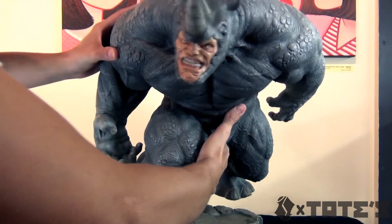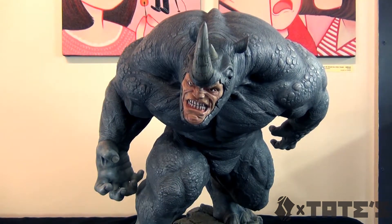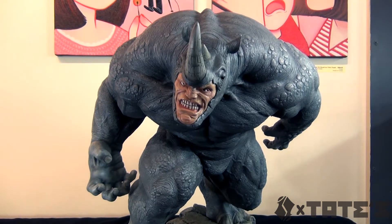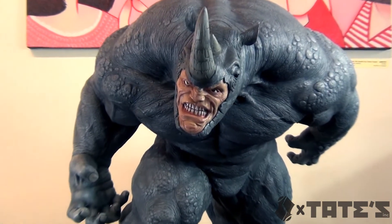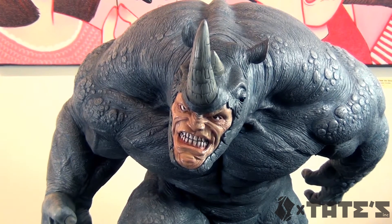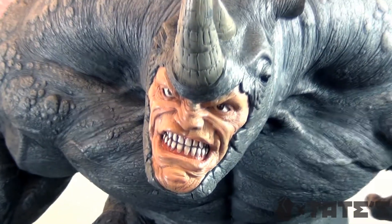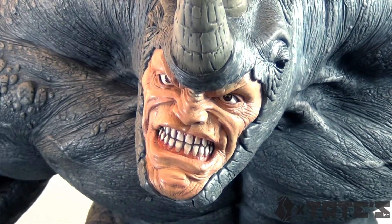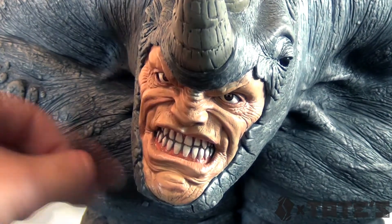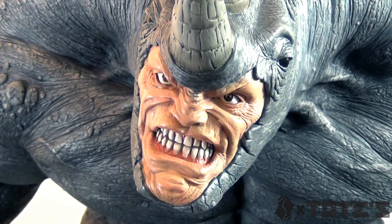It weighs absolutely nothing. And I know most of us that were spoiled with the back-in-the-day weight of statues - like the Hulk P.F. which was 45 pounds - this is not that bad of a thing. Meaning you can actually put this on a shelf and not worry about the weight breaking it down. But if you want your stuff to be heavy, yeah, you're going to be a little bit disappointed. It's really hollow - you can hear it clearly. But apart from that, I think it's great.